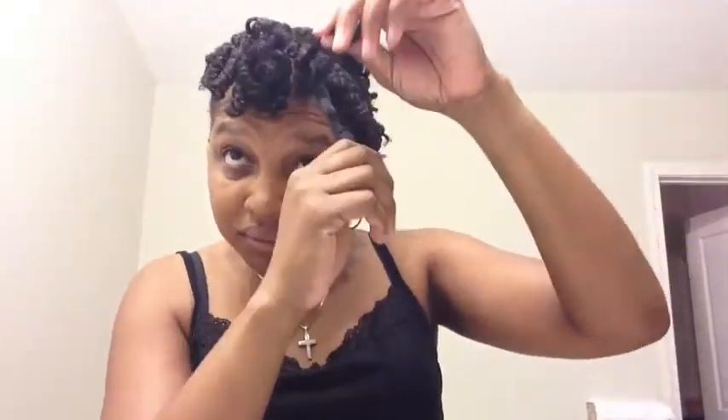You can already see this is going to be full — full curls! When I'm finished taking these out I'll be back.